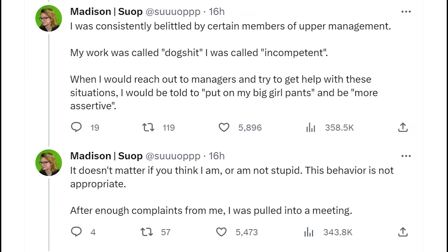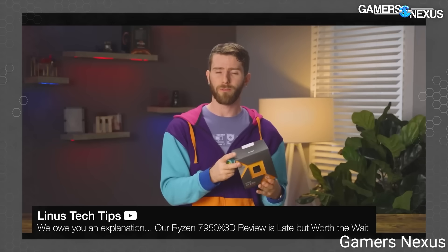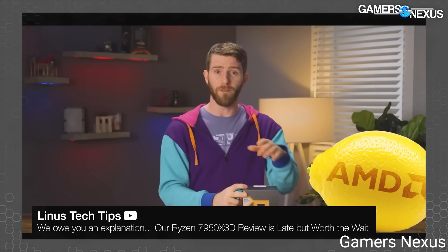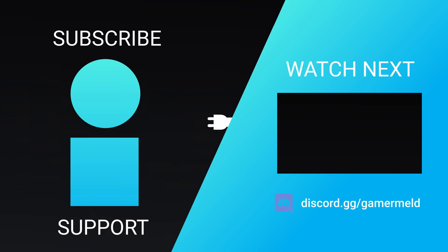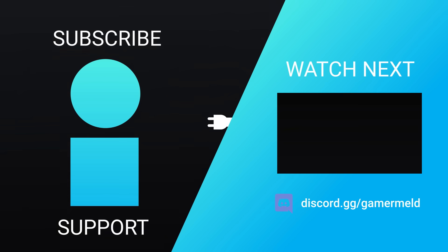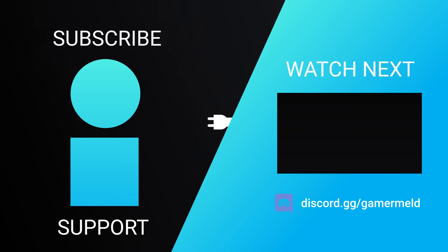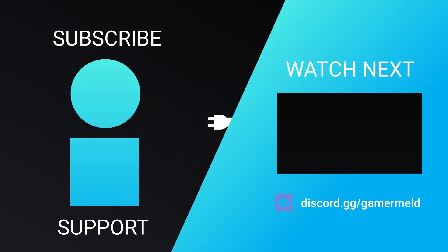Basically, this story is a work in progress and I'll keep you updated as more information comes out. So far, it's definitely not looking good for Linus Tech Tips. What do you think about all of this? Let me know down in the comments below. And if you've worked with Linus Tech Tips in the past and have information one way or the other, email me at admin@gamermel.com. As always, have a great day!